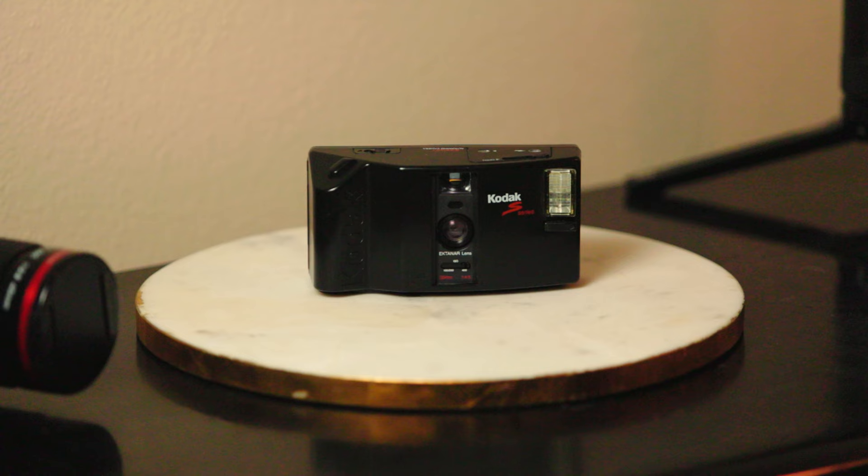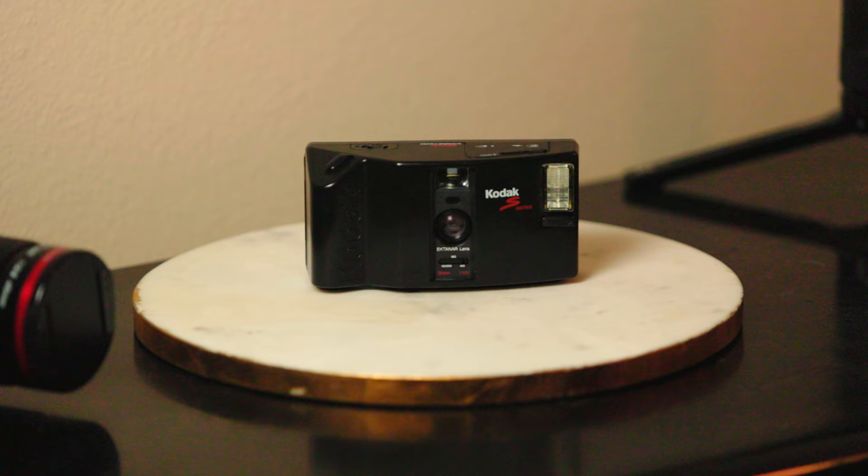With that said, it's nice to not have to worry about your settings — you can just take the photo. It does let you know if it's going to be underexposed by giving you a red light when you push the shutter button down halfway. I couldn't remember if I got any red lights during this, but most of the shots came in a little underexposed.